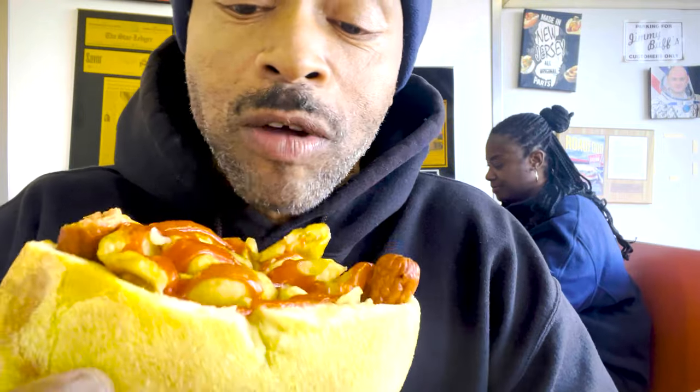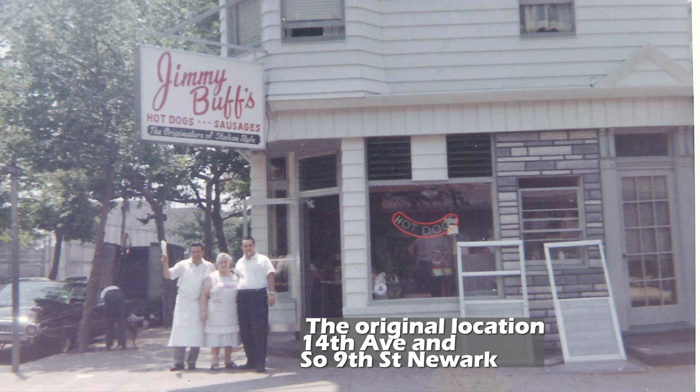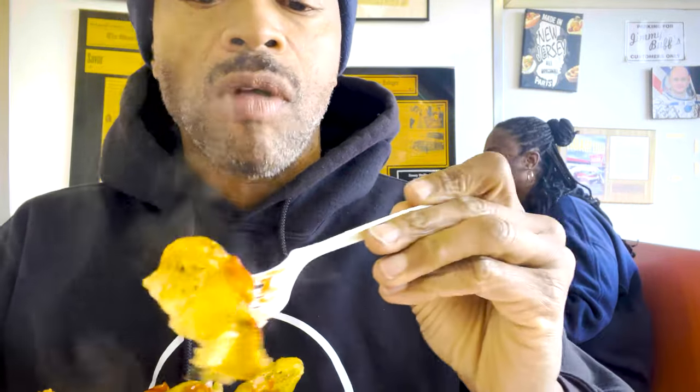I'm not even gonna start comparing between Dicky G's and Jimmy Buff's — they both are delicious. But you know, I gotta think about which one would I choose. Let me see how hot and steamy that is. This is really good y'all, it's really good.